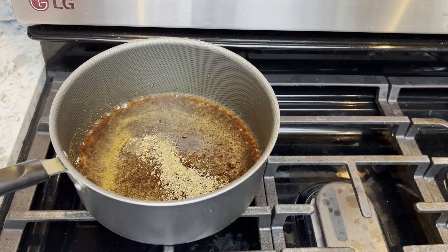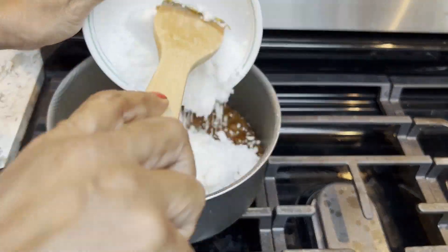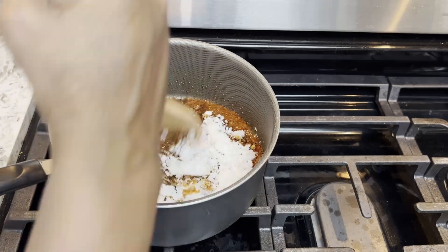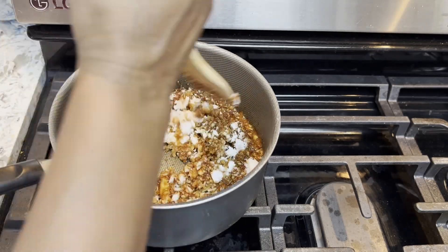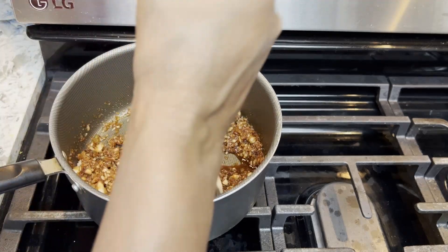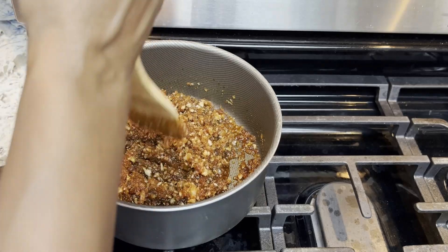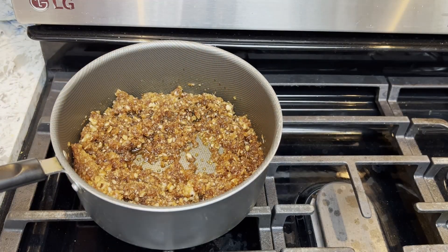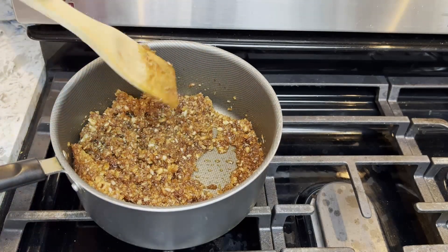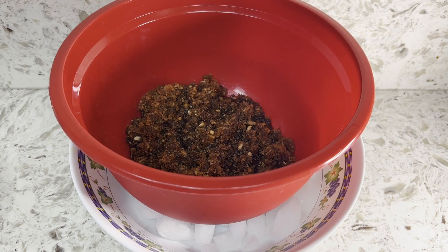Now add the spices, ginger, and coconut, and stir well. Then cool the mixture on ice.